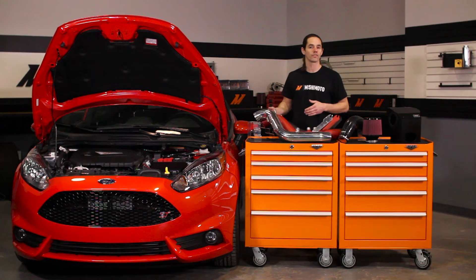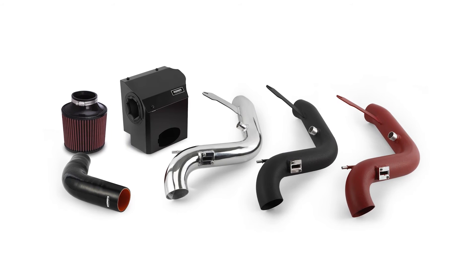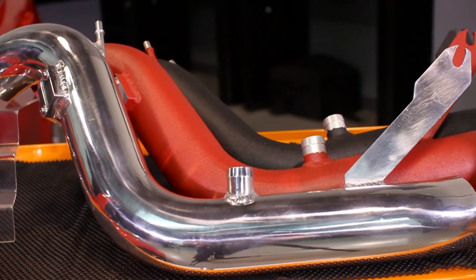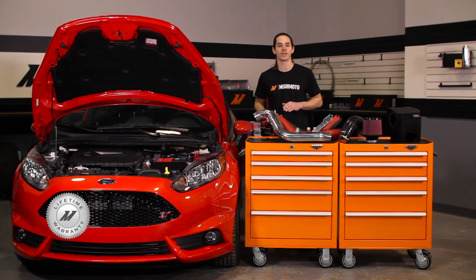This intake is a direct fit for your 2014 and 2015 Fiesta ST. The whole system installs easily with basic hand tools and requires no additional tuning. The intake pipe is available in polished aluminum, wrinkle black and wrinkle red to fit your style, and the whole system is covered by the Mishimoto lifetime warranty.